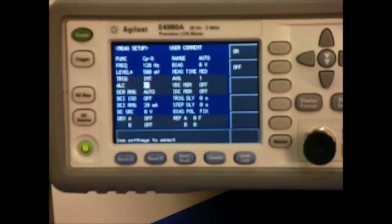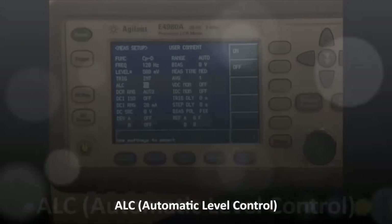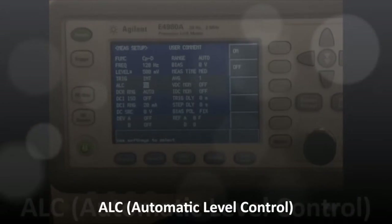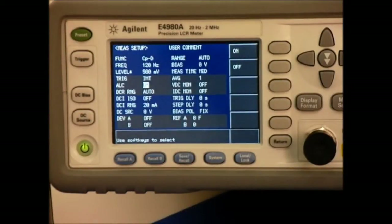I went ahead and prepared beforehand the settings in this LCR meter. According to the chart, we now have 120 hertz for the frequency and 500 millivolts for the amplitude. I'd like to address another feature we haven't talked about yet, and that's the ALC, which stands for Automatic Level Control. What the ALC does inside these meters is automatically adjust the impedance depending on the capacitance value you're actually trying to measure.